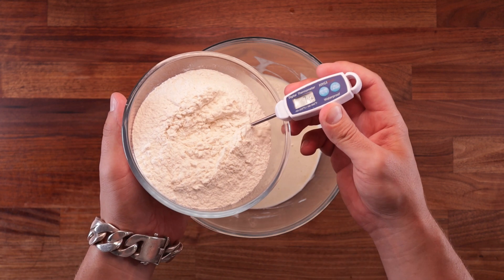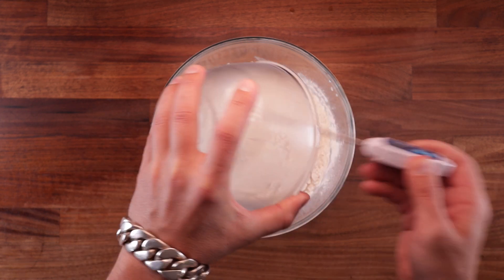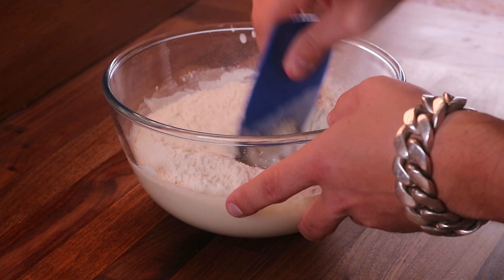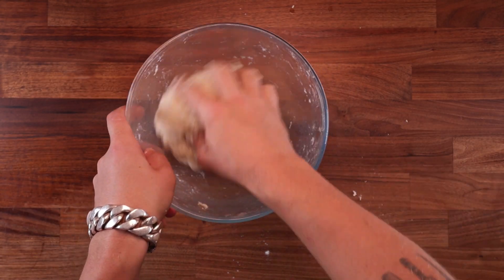So I kept my flour in the fridge overnight. As you can see, it's around 7 degrees Celsius. This is one way of controlling your dough temperature when using a large proportion of pre-ferment. Now add the flour to the pre-ferment, grab your scraper and mix to a dough until there's no more dry flour.